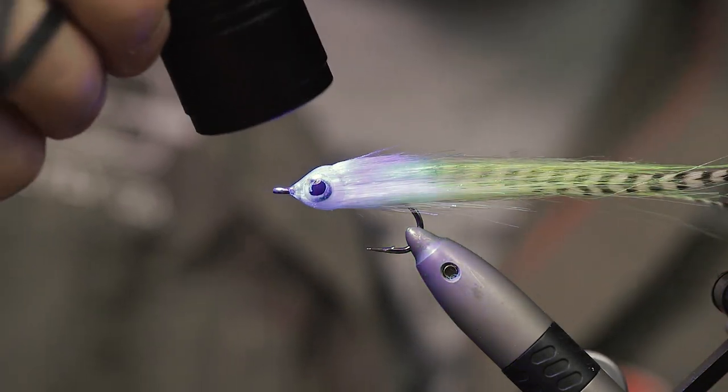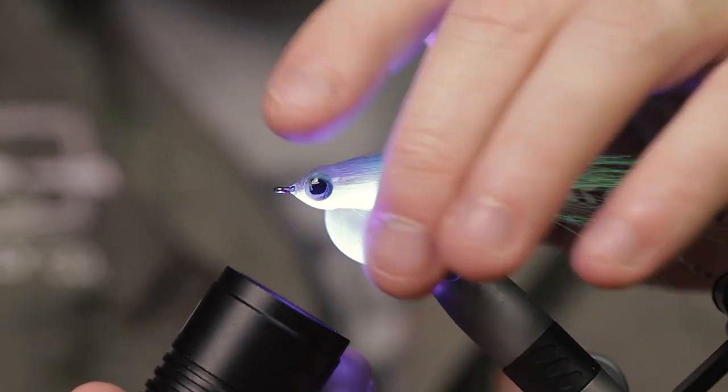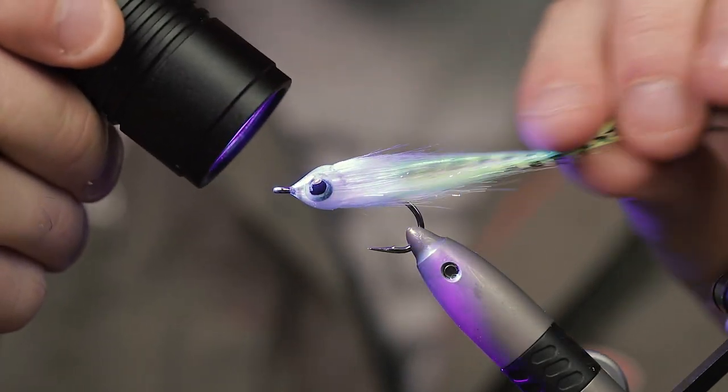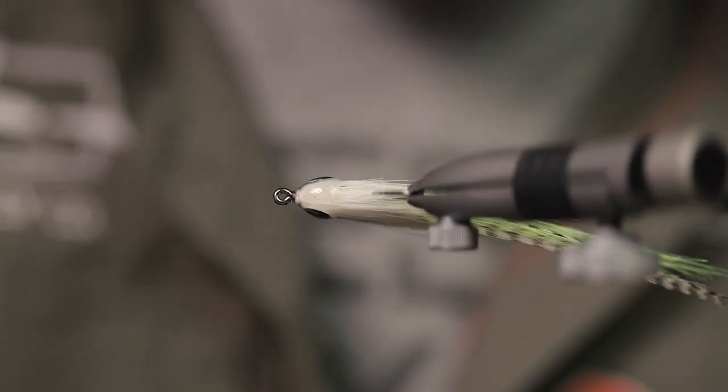Make sure you give it a good zap so everything is hardened. And there is the finished fly! Thank you for tuning in and watching this tutorial. I was happy to be your host today. Please remember to subscribe to the Aerex YouTube channel, hit the like button, and leave some comments if you enjoyed this video. Thank you for watching — bye!